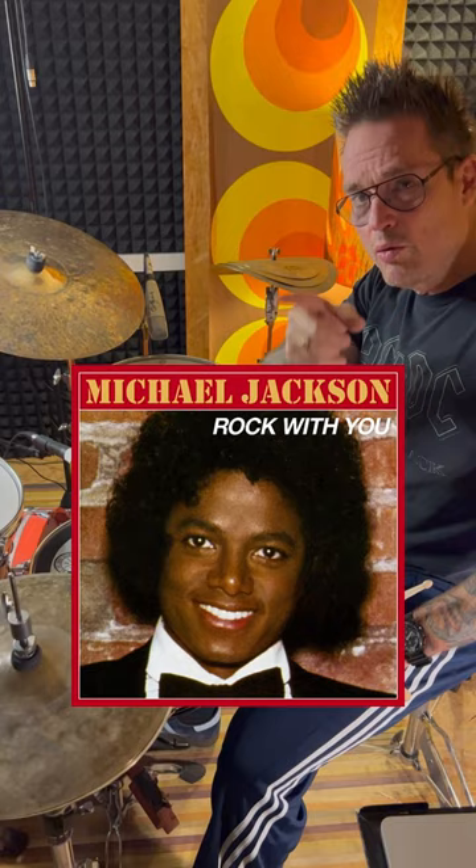So here's the JR way. JR Robinson seems to be a little bit more lazy because he tends to play those fast 16th notes with two hands on the hi-hat. Maybe you want to check him out on 'Rock With You' with Michael Jackson.